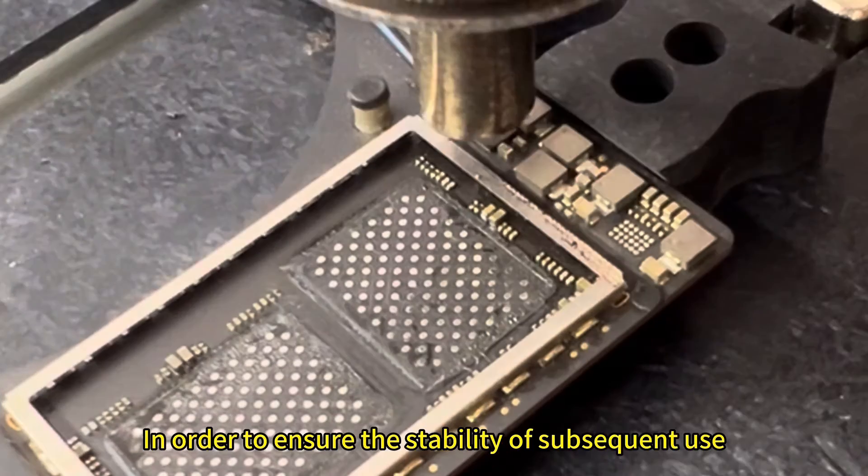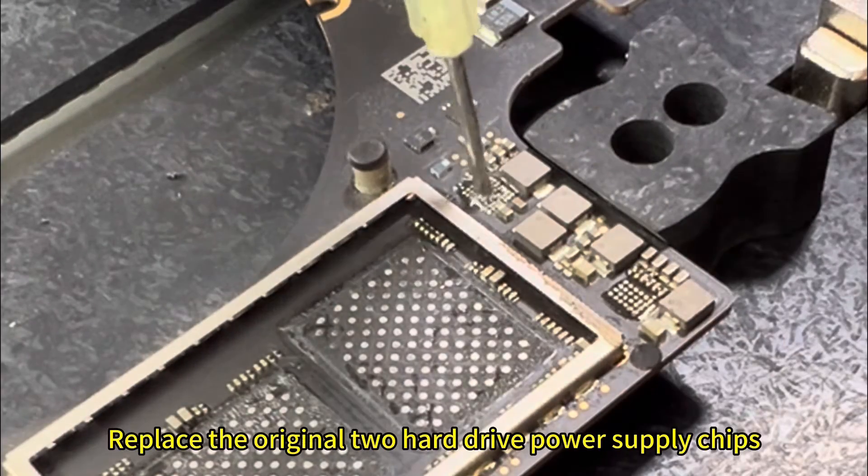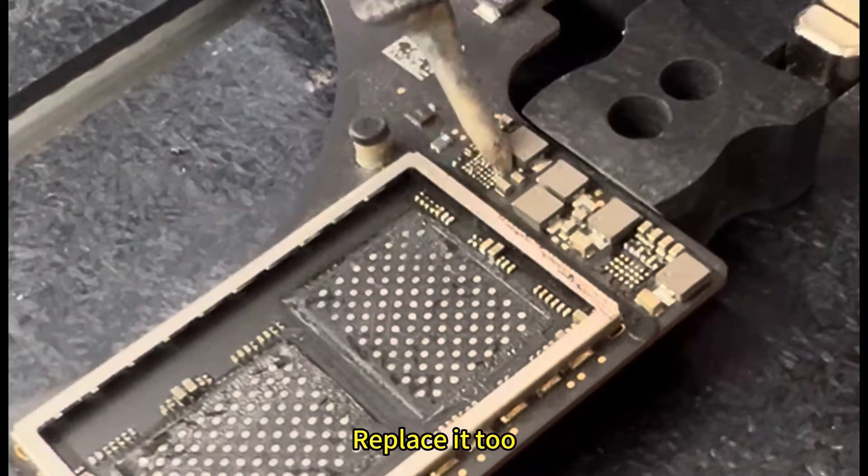In order to ensure the stability of subsequent use, we replace the original two hard drive power supply chips. Replace those as well.